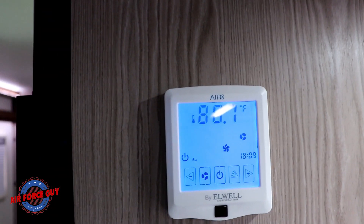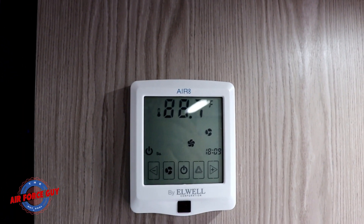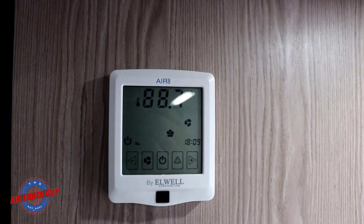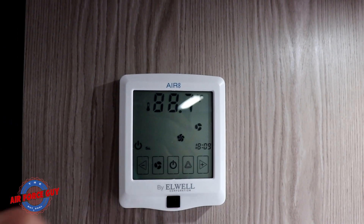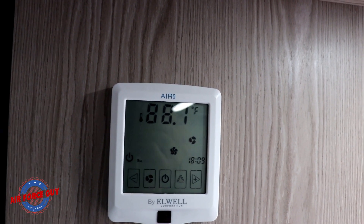It also has a timer. I don't know that many people will be using the timer — please look at your owner's manual for that. Most of the time people are going to want to maybe set the day and time, but some people might not even care about that either.